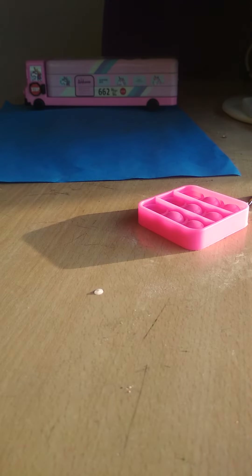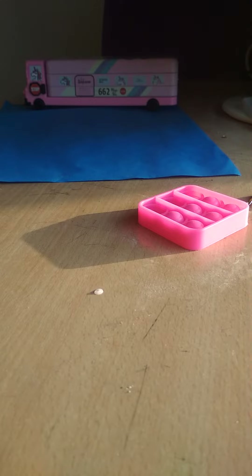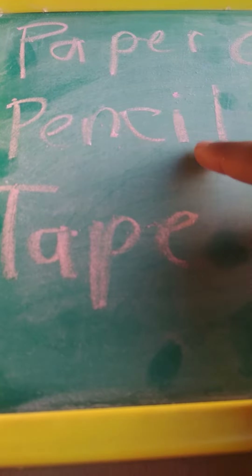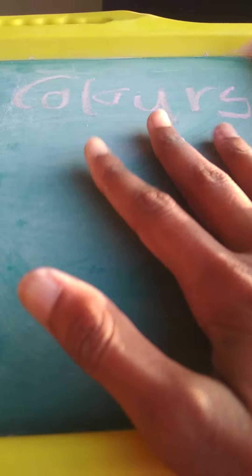Paper is next. As you know, I haven't made the paper squishy yet, so we're gonna make it now. Here's what you need: paper, pencil, tape, a pattern, and color — sketch pens work great. It's totally up to you what design you choose.